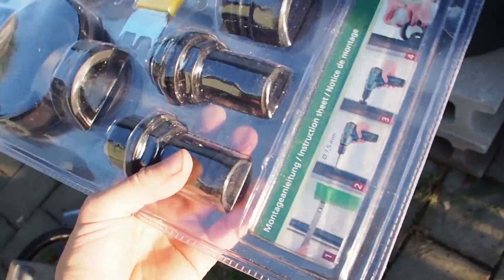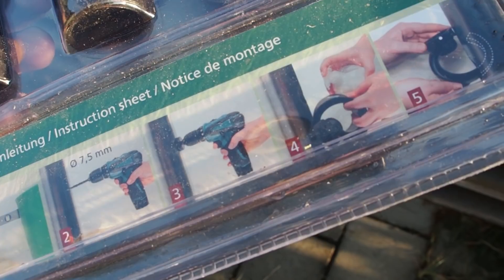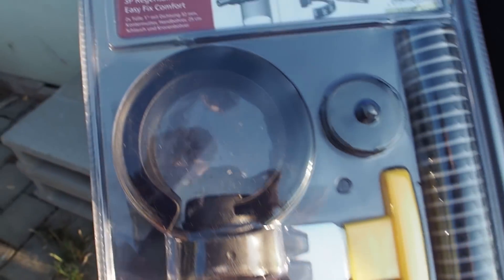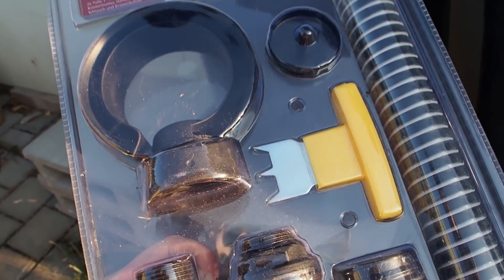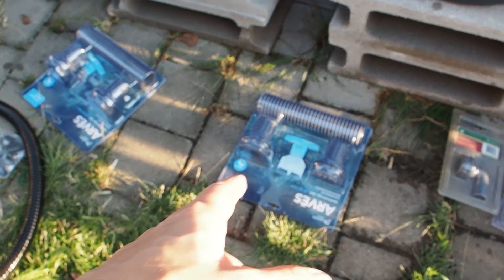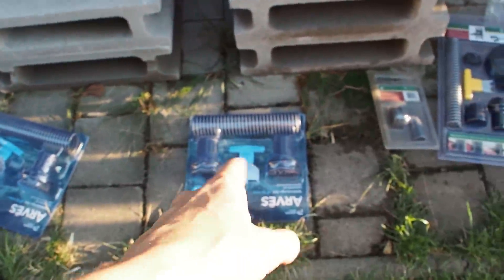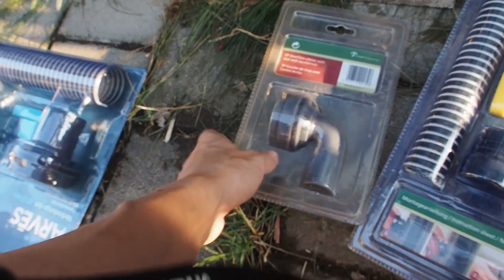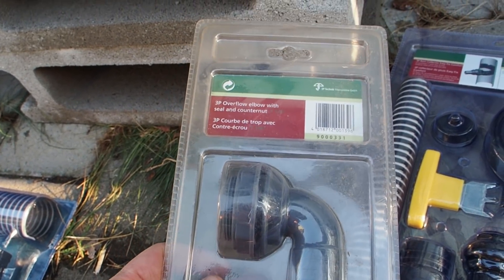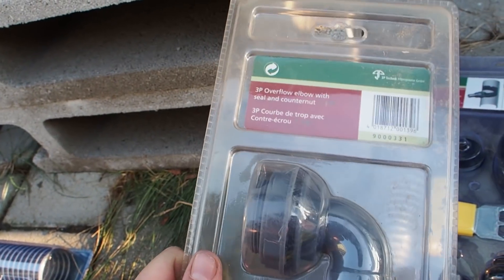Here's the connection system. It says that I have to pre-drill a hole of 7.5mm, then use the drill which comes with the kit, and then I need to insert the rain catchment system. So I also need to make a connection in between the barrels, and for that I have these parts. I also need to install an overflow pipe which is this one - overflow elbow with counter nut and seal.